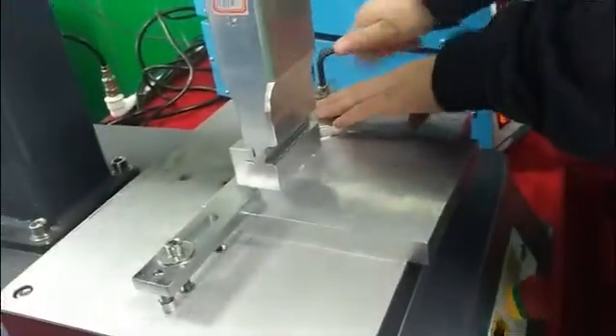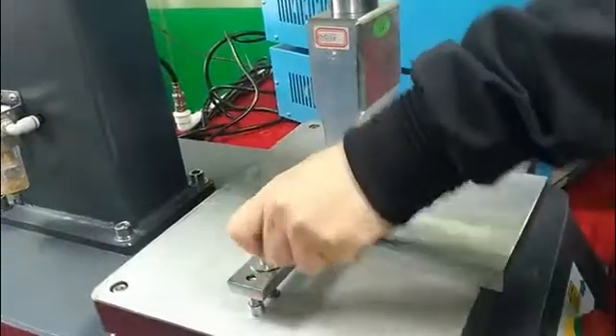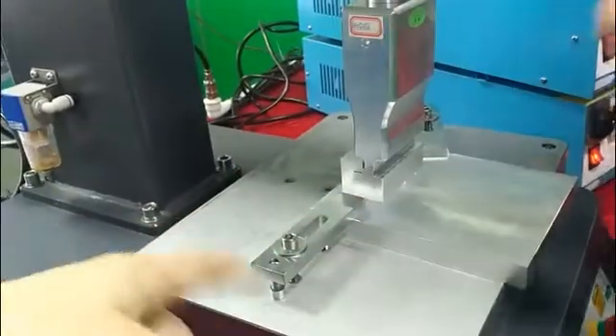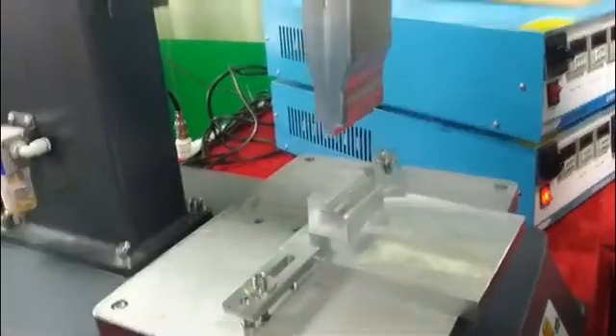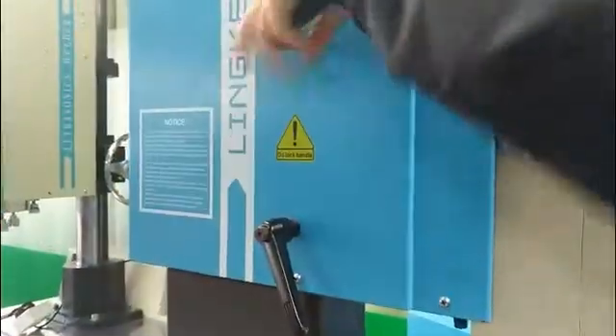When it's white, we press the fixed button. This covers all the two spots. Then we lock so we don't make the machine move when we are welding.